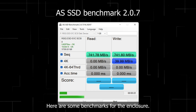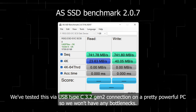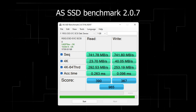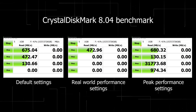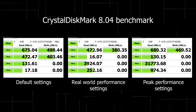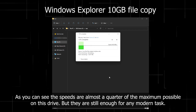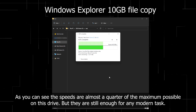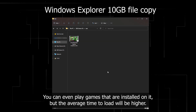Here are some benchmarks for the enclosure. We've tested this via USB Type-C 3.2 Gen 2 connection on a pretty powerful PC so we won't have any bottlenecks. As you can see, the speeds are almost a quarter of the maximum possible on this drive, but they are still enough for any modern task. You can even play games that are installed on it, though the average load time will be higher.